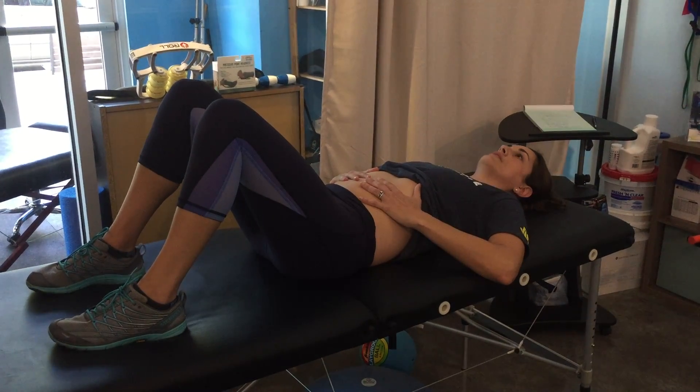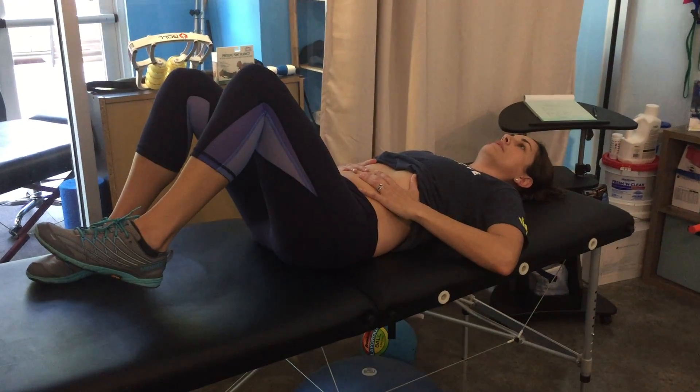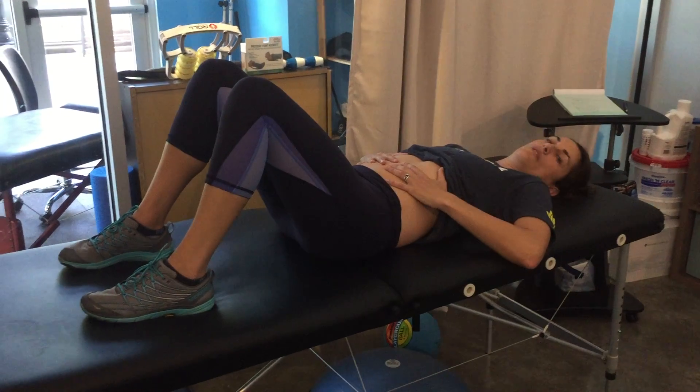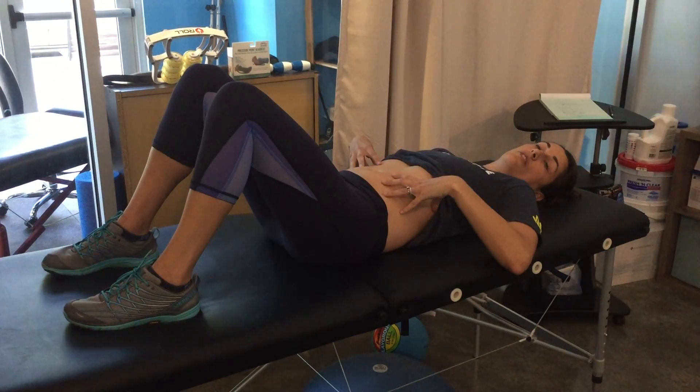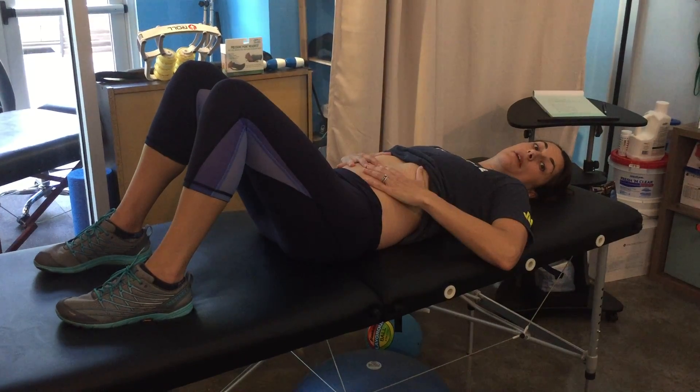Engage your deep core muscles, then lift your foot just about two inches off the table and put it back down. You really don't want to feel your pelvis move or your back move, and you're also feeling for bulging or doming in your belly.